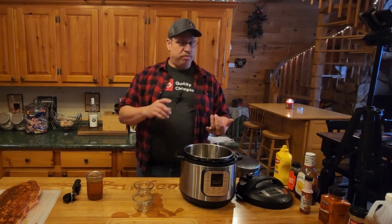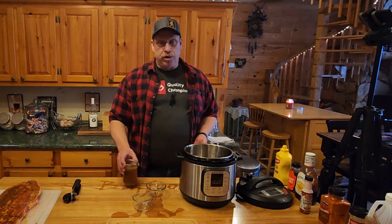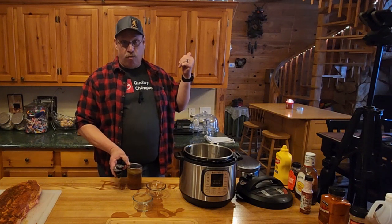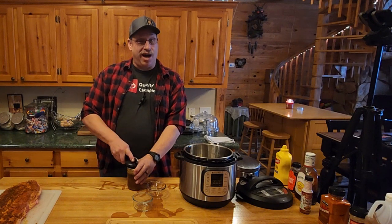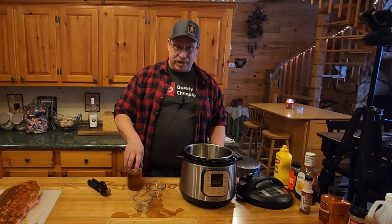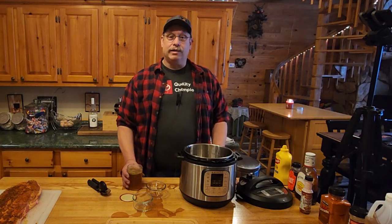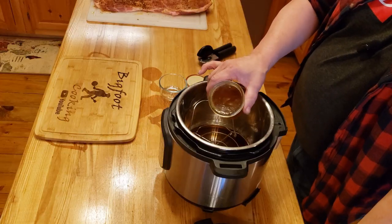Now the question is what kind of liquid do you want to put in there? You could use apple juice or something else, but in this case I'm going to use bone broth. You could use chicken broth as well, but I actually have a recipe — check out the link — where I make bone broth from scratch using ostrich bones. The ostrich bones have a really good flavor, nothing like chicken. Don't ask if it tastes like chicken — it tastes like ostrich.